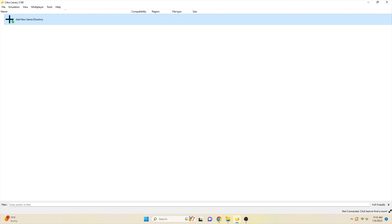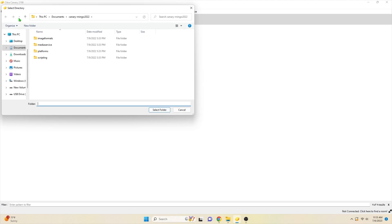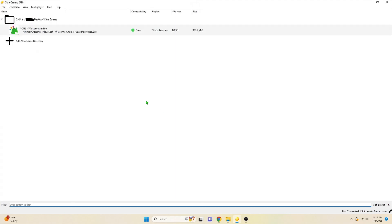Your directory will initially be empty, so you'll need to get a 3DS file of Animal Crossing New Leaf Welcome Amiibo — there is a link in the description for that. It'll probably take a while to download. Then set up a folder for the game directory and put your 3DS file in there. And there you go — you've got Animal Crossing for your PC just like that.